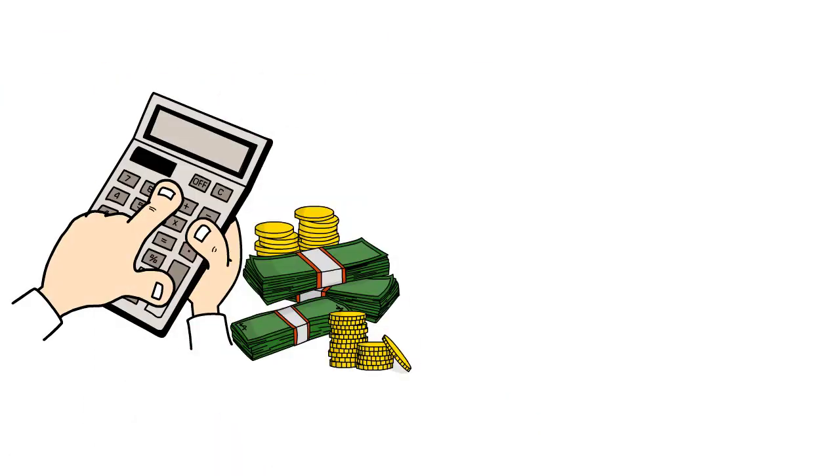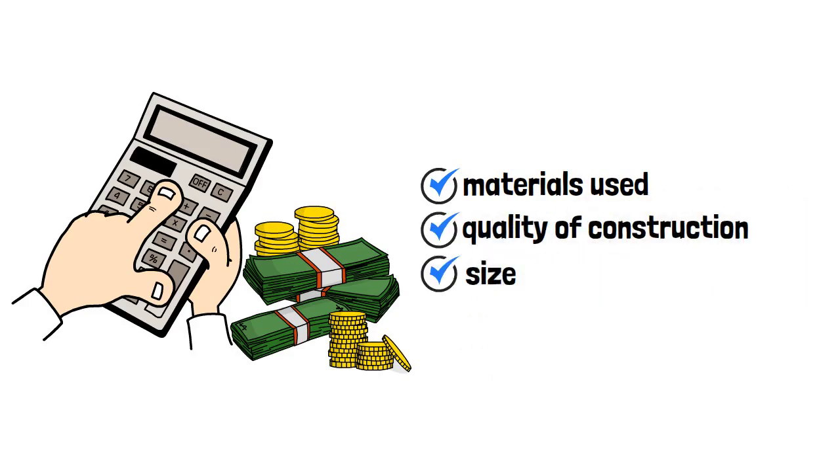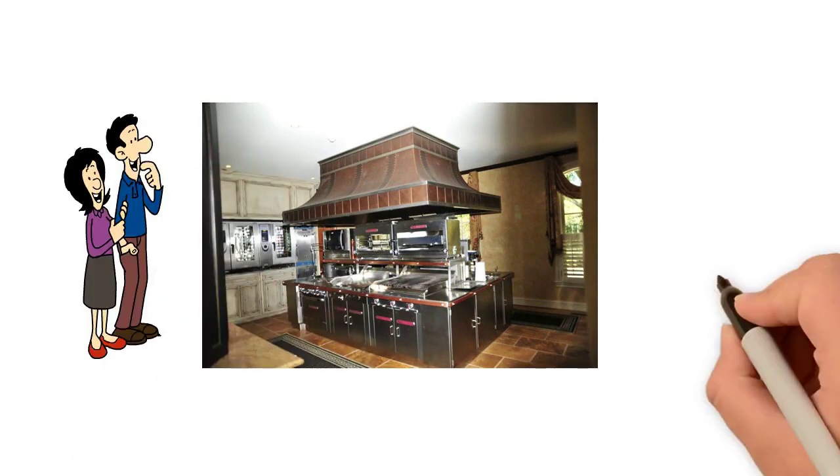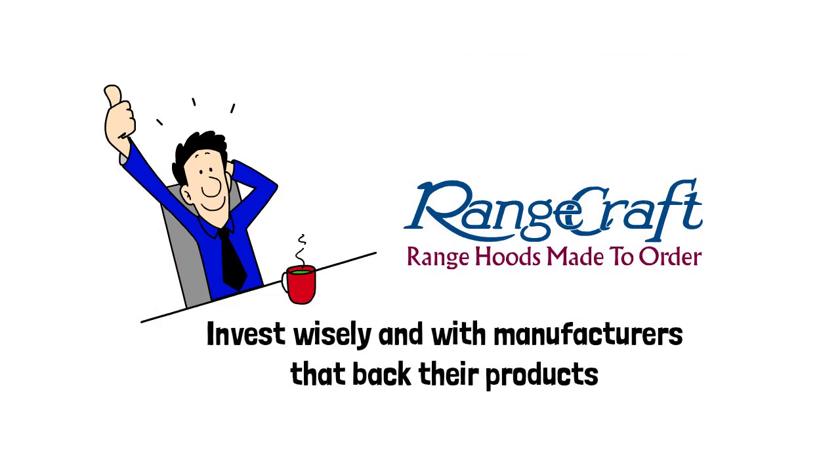Cost estimates vary widely due to materials used, quality of construction, size and customization options. As with most things in life, you usually get what you pay for. Invest wisely and with manufacturers that back their products.